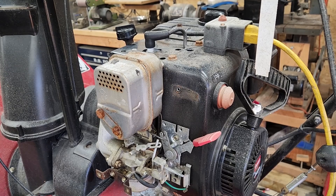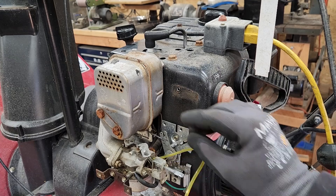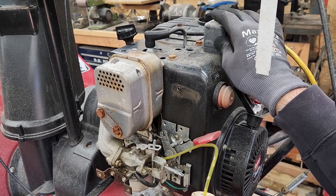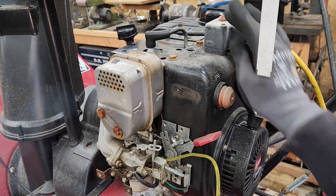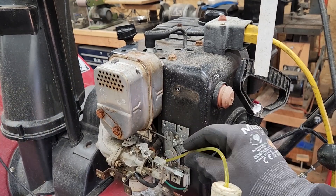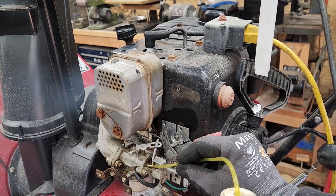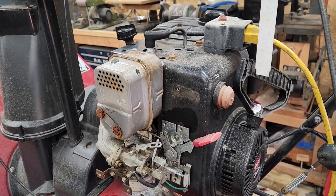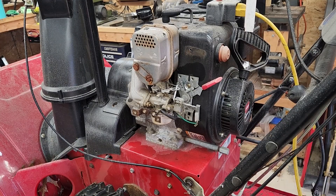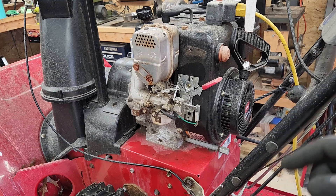Okay, we now know the engine runs. We have spark. Let's try to feed fuel through the carburetor. We know we have a good running engine. The issue is with the fuel delivery system or the carburetor. I like to switch out the carburetor to a fully adjustable carburetor — I'll show you more about that when I replace it. Let's start by taking this one off.